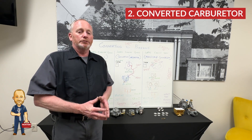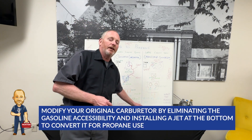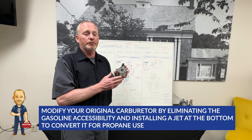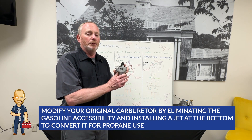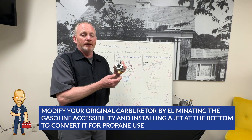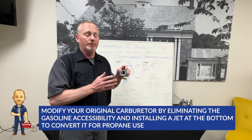Our next conversion kit is a converted carburetor. Similar to the previous one, we actually take your original carburetor — a 290, 270, whatever carburetor you have — do away with the gasoline accessibility, and put a jet in the bottom of your carburetor to convert your original carburetor to accept propane.